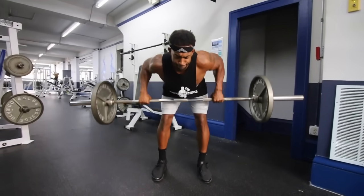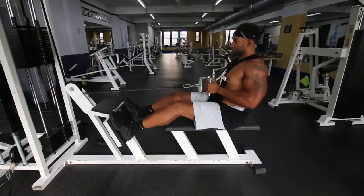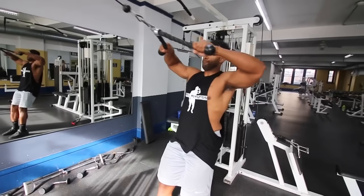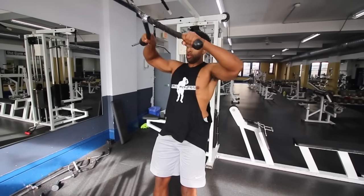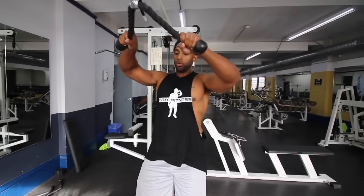Tip number seven: this may sound strange, but to build a better chest, you should start by building a strong back. Your back and your chest work inversely — they kind of work together. If you have a strong back, this gives you a better foundation to build your chest on. The stronger your back is, the more effectively you'll be able to build your chest.